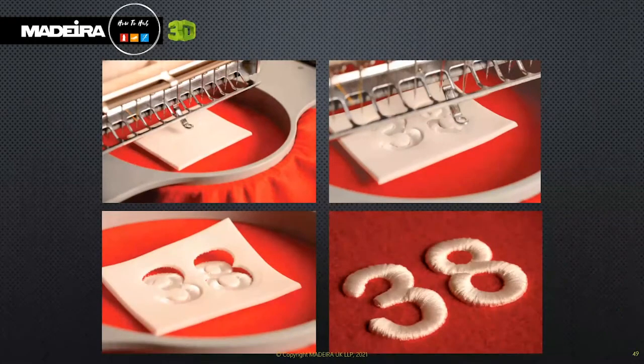With just a few simple steps, 3D embroidery can be achieved. I will go through these in a little more detail in a few moments. I also have a short video that will take you through each of these steps.